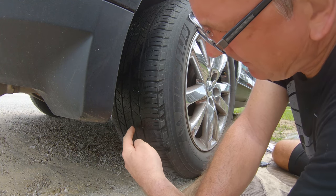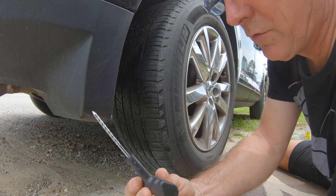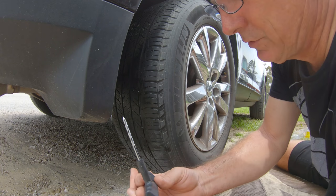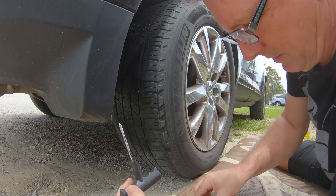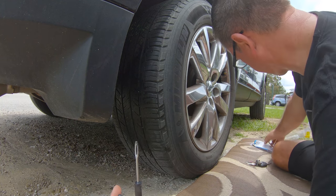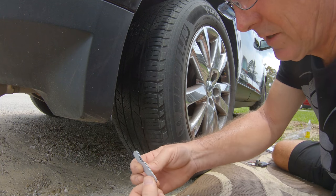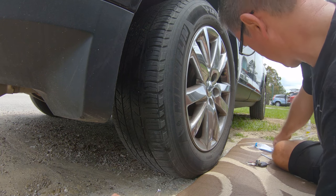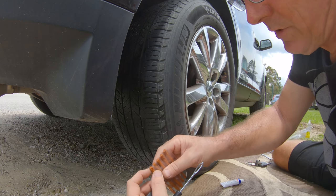Now I've got the tire rotated down where I can get the ream tool and plug tool in there. You can hear the air rushing out. You have a ream tool which makes the hole a little bit bigger — counterintuitive, but it reams it out and cleans it. Then you have the plug tool, a cutter, and the cement.